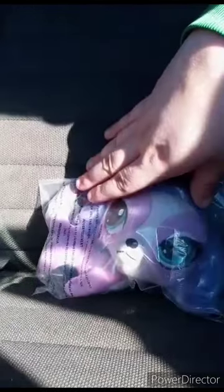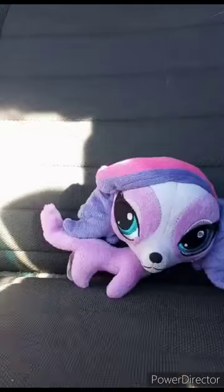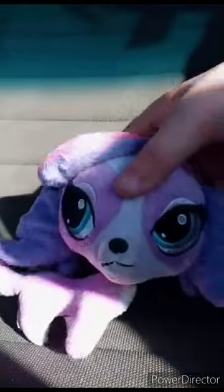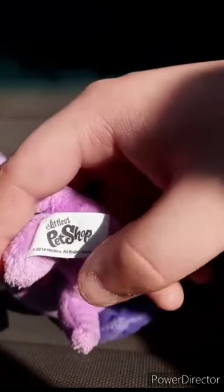It's a Zoe Trent plushie — sadly no tag. First time seeing this character was about ten years ago. A lot of people say she looks exactly like Twilight Sparkle because of the colors. Getting Zoe out of the bag for the review. She's pretty detailed, with a small tag visible. This plushie was released about nine years ago.